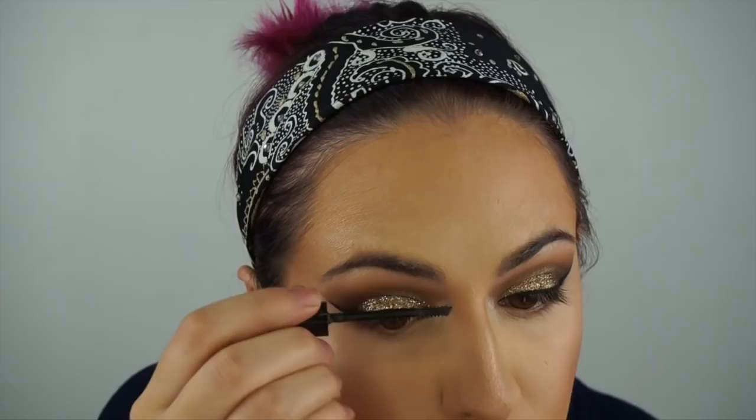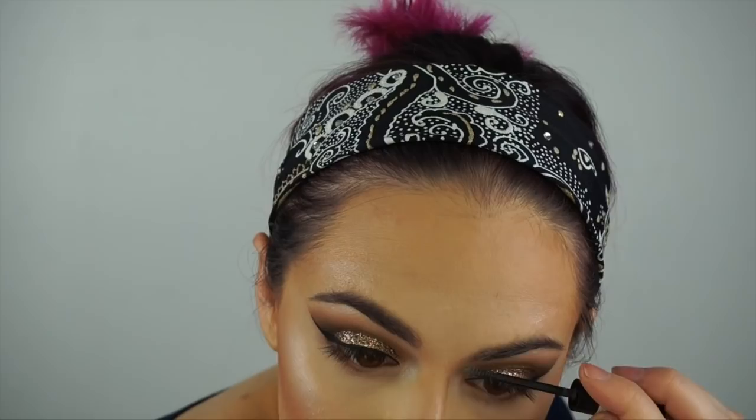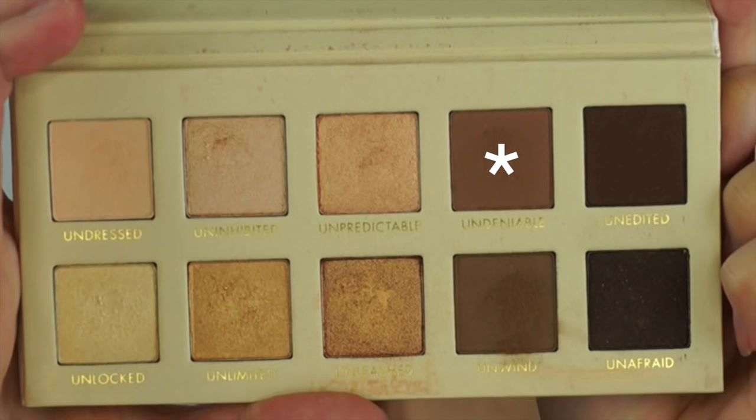I'm applying Make Me Brow from Essence to my eyebrows and filling them in because it is dark. For my under eyes, I'm taking that lighter shade on a pencil brush and going to smudge it just under both of my eyes.